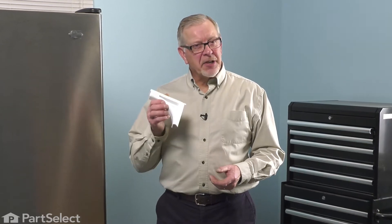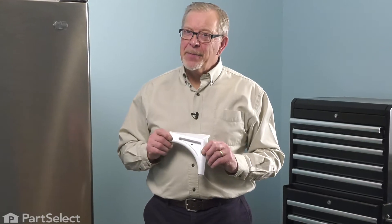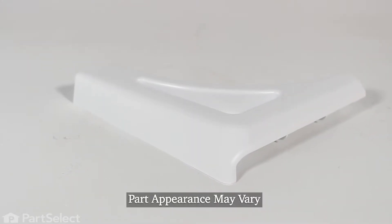Hi, it's Steve. Today we'd like to show you how to change the right side crisper frame support on your refrigerator. It's a really easy repair. Let me show you how we do it.